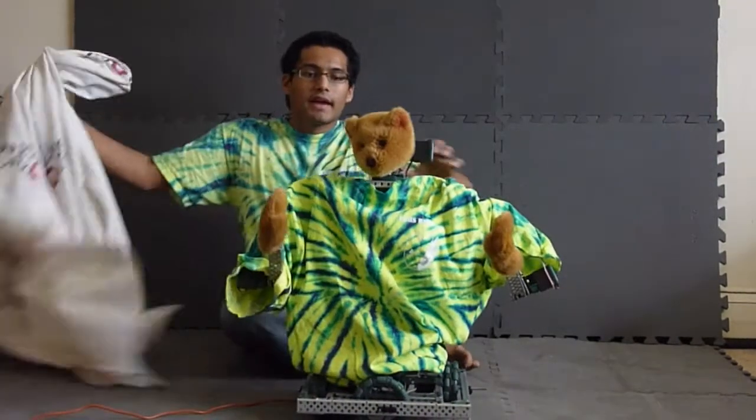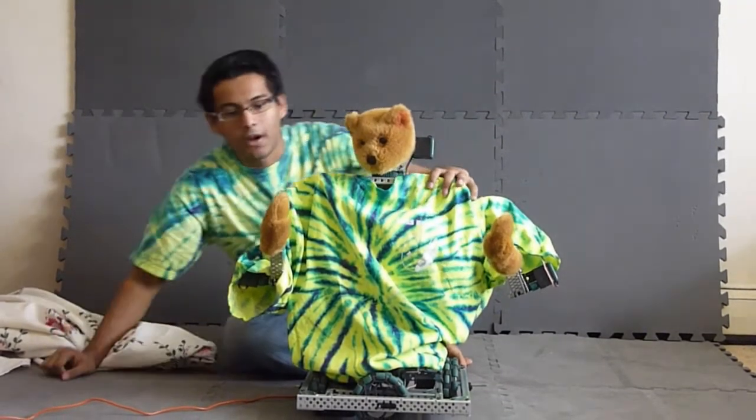Hi, I'm from Team 4542, and this is our submission for the Future Foundation Design Challenge. His name is Bearbot. Say hi, Bearbot.